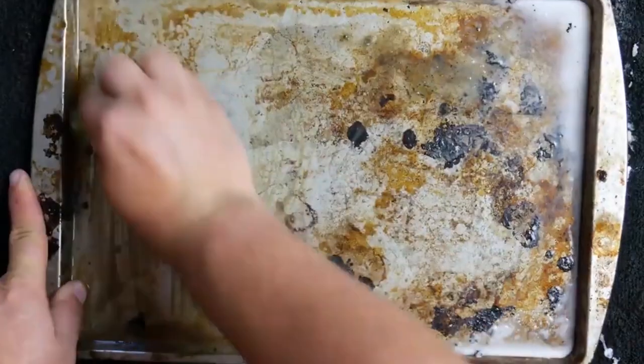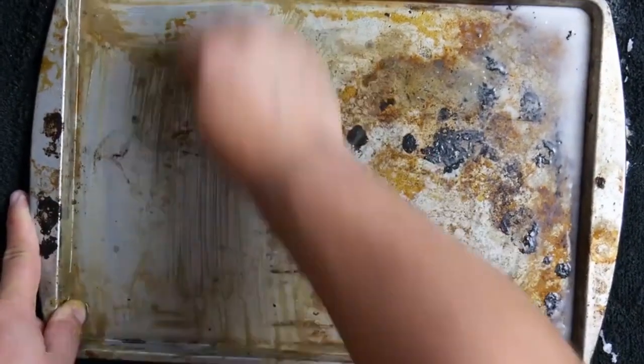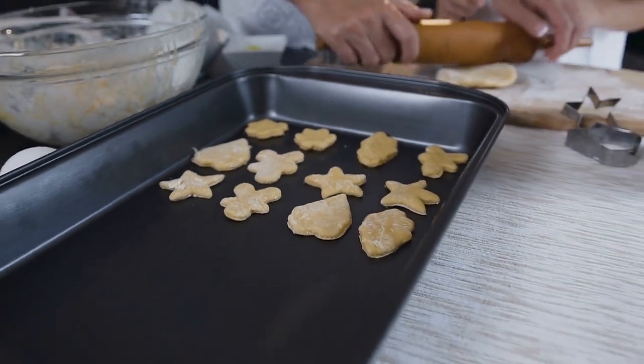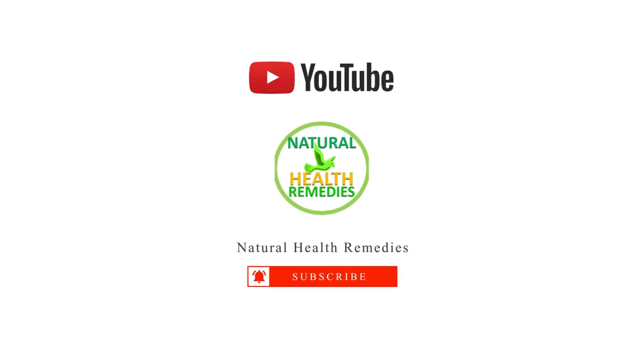Step 6: Finish off by scraping and scrubbing the tray. Most of the burnt-on food should now be soft enough to easily remove. Now you can enjoy your shiny baking trays!